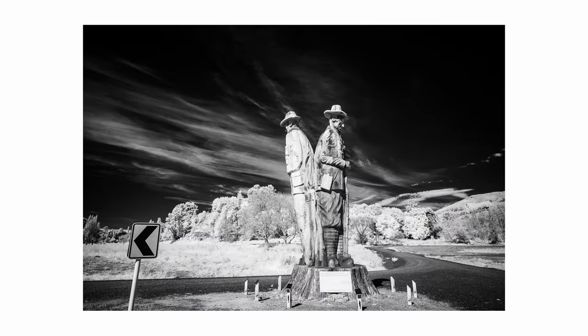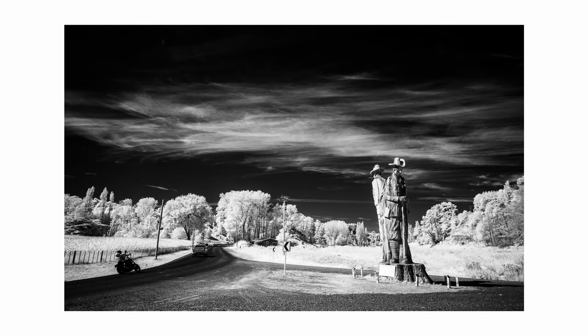As soon as I started shooting infrared photography this location has been on my mind — I thought it would really stand out with the right conditions, a bit of blue sky and wispy white cloud. What's not to like? All right, that'll do for now. We'll catch you on a future episode — we might even try something other than infrared just for a change.